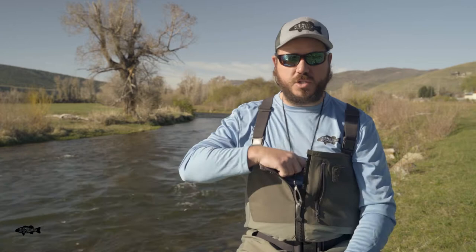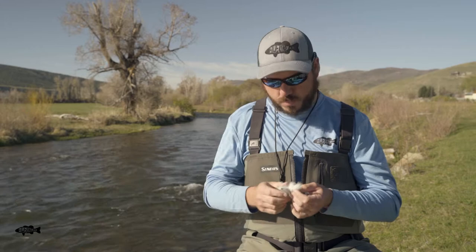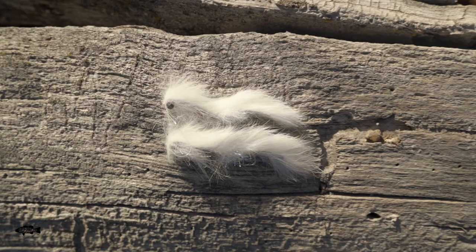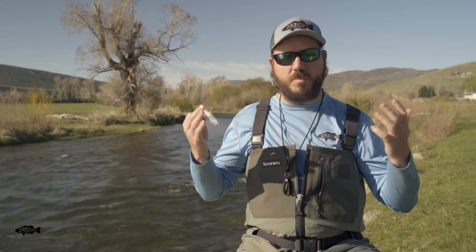So one thing you could do — even with just a pair of nippers — is come in here and trim this zonker to shorten up the tail quite a bit. That seriously could be the difference in your day. That lets you keep some larger flies in your box and just scale them back down to size, instead of buying multiple sizes of multiple flies. If you look at our website, you'll see we don't sell very many flies in multiple sizes — this is one awesome way you can just buy one fly and make it more versatile.